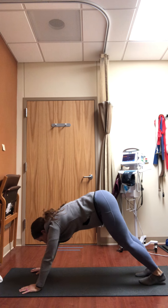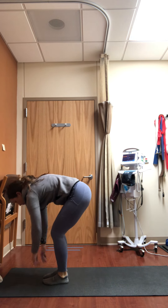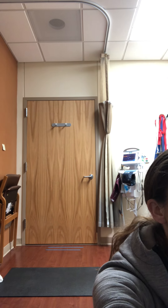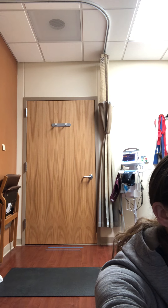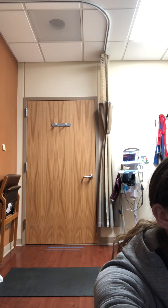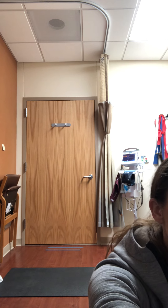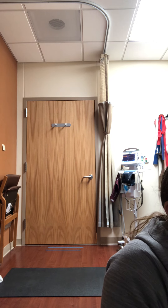When you feel ready, walk up towards your hands and take a generous forward bend at the top of your mat, hugging opposite elbows. Sway the upper body from side to side, letting the back of your neck relax. Soften the knees as much as you need to allow your chest to come down to your thighs.